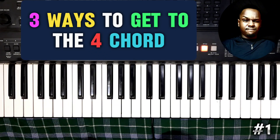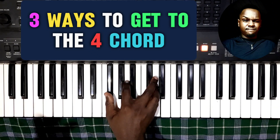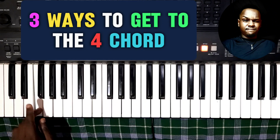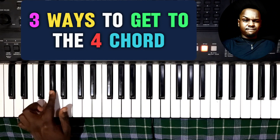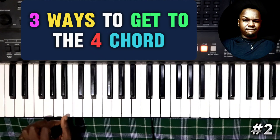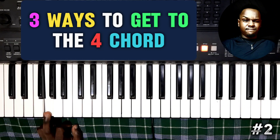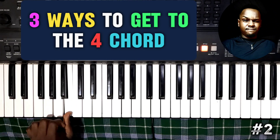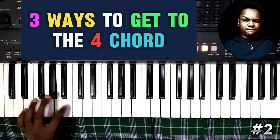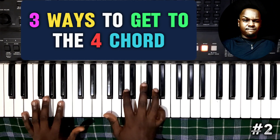Let's go to the second method. It's just the same chords — we're going to do the same chords on the right hand. But on the left hand, that is where the changes are going to happen. If you noticed, we were moving up the chromatic scale starting from the F and then resolving to the four. On the second method, we are going down the chromatic scale, this time starting from the 6th degree. And then resolve it to G. Let me play it in context.